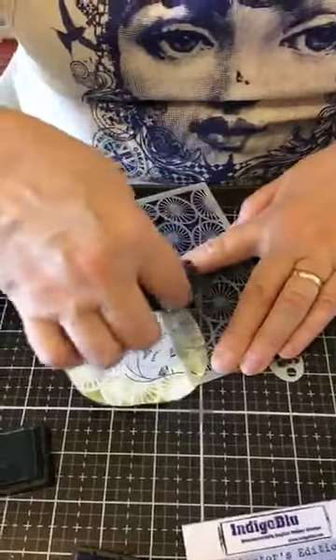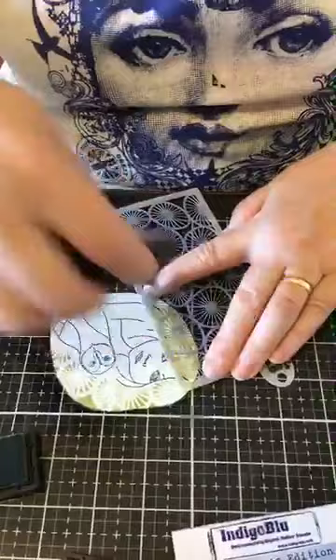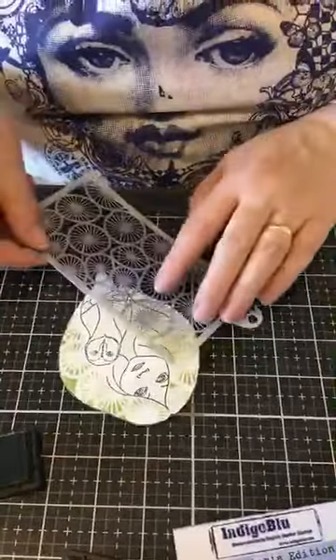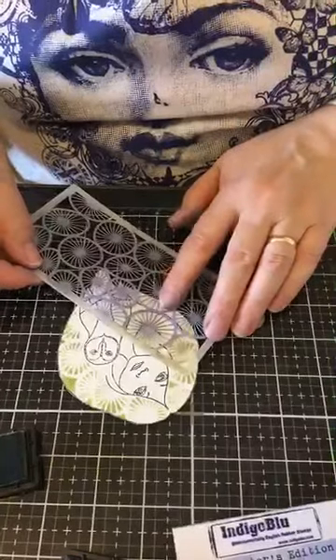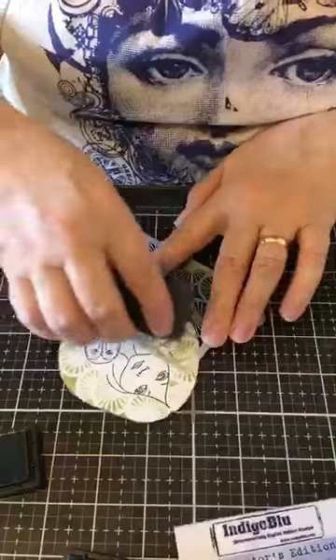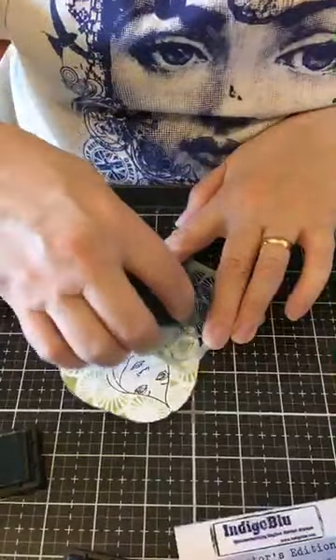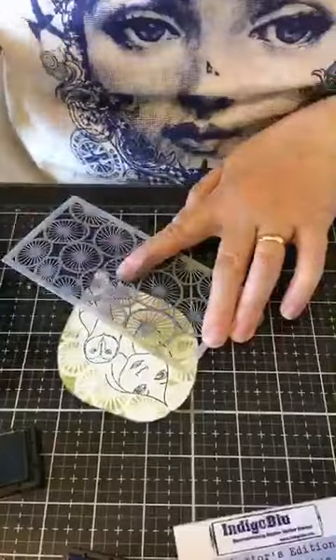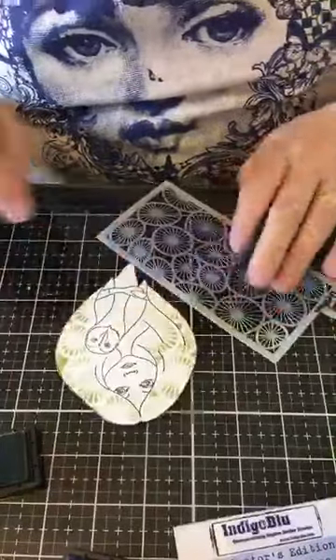Helen Hopkins says she loves the stencil. This one is the Sea Urchin, which came out on Kay's last show. I do like it though — it's quite a simple pattern, but it has a lot of pattern within it, if you see what I mean.